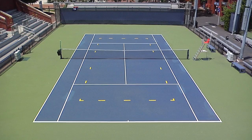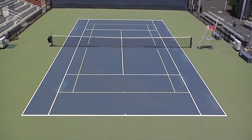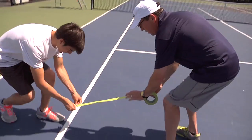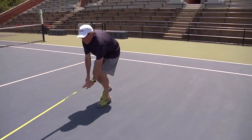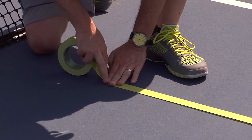When running a playday, you can choose to use throw-down lines to save time or, for a more official look, use painter's tape. When running junior team tennis or a sanctioned tournament, you will need to use painter's tape if you do not have the correct lines painted on your courts.